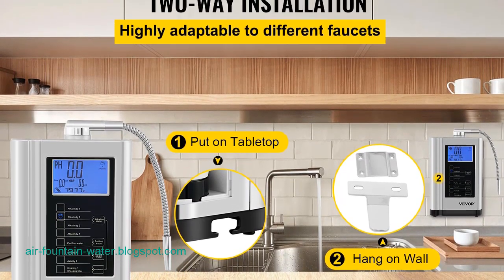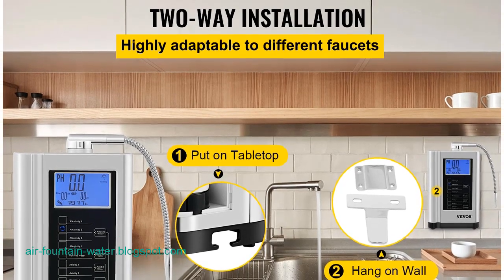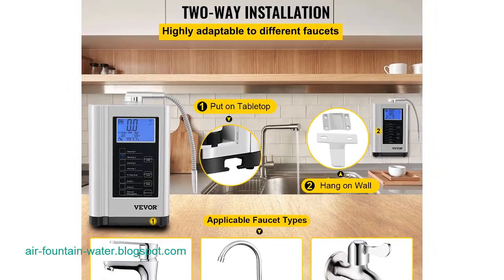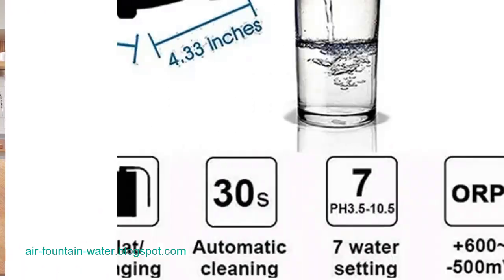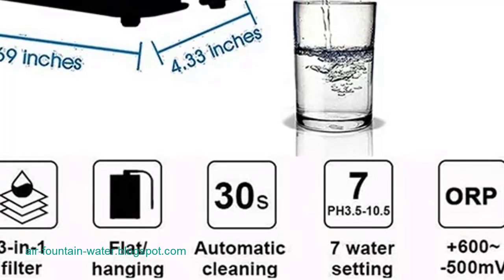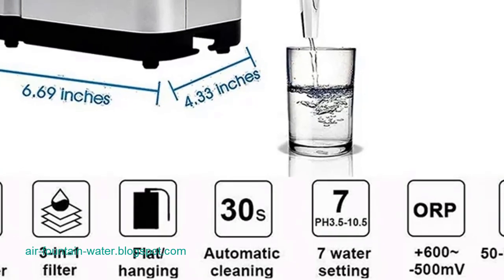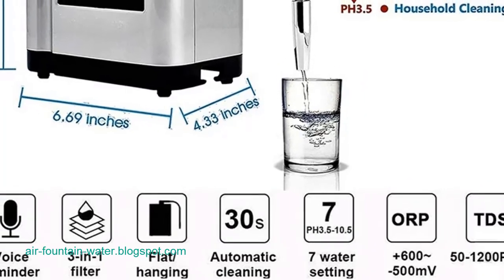Why choose VIVOR? Premium tough quality — VIVOR products are crafted with durability and longevity in mind, ensuring reliable performance over time. Incredibly low prices — VIVOR's commitment to affordability allows consumers to access high-quality products without breaking the bank. Fast and secure delivery — VIVOR prioritizes efficient and secure delivery methods, ensuring that products reach customers promptly and in optimal condition. 30-day free returns — the brand's confidence in its products is reflected in its customer-friendly return policy, providing assurance to consumers. 24/7 attentive service — VIVOR is dedicated to customer satisfaction, offering round-the-clock support to address any inquiries or concerns.